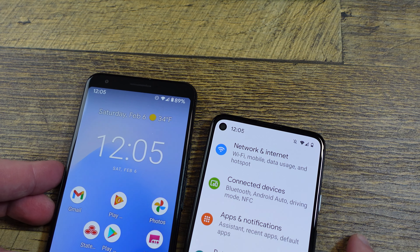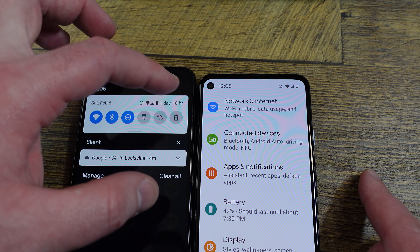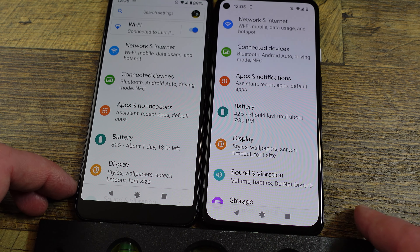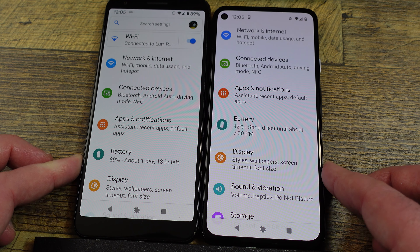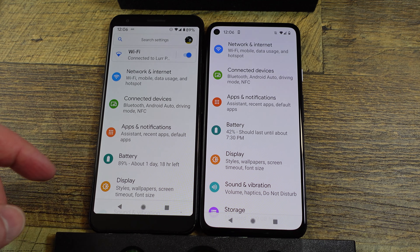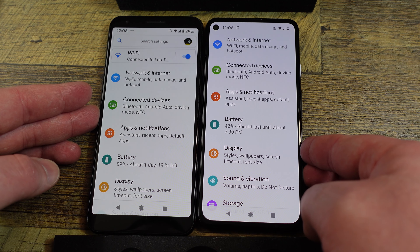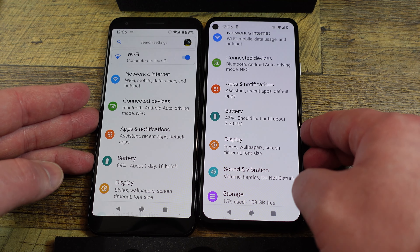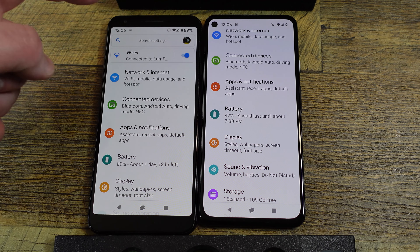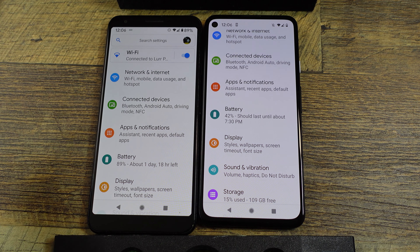I'm going to turn dark mode off just so you can see the difference in screen real estate. They're basically lined up at this point — I have a level down here to measure them even with each other. The 3A XL is taller, but the screen real estate is actually bigger on the 4A 5G. You can see how much more screen real estate you're getting with the 4A 5G, and it goes all the way up to the top, whereas the 3A XL still has that blacked-out area up here.